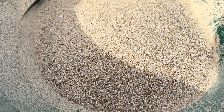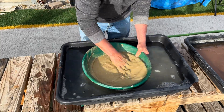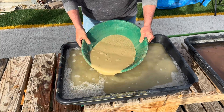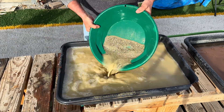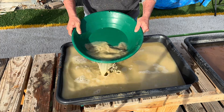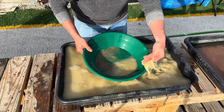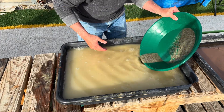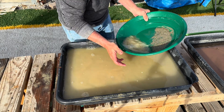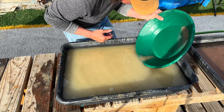I did want to say that I did get tired of crushing the rock by hand with a hammer, so I took the rest of the material and put it in my little rock crusher and finished crushing the ore in that way.